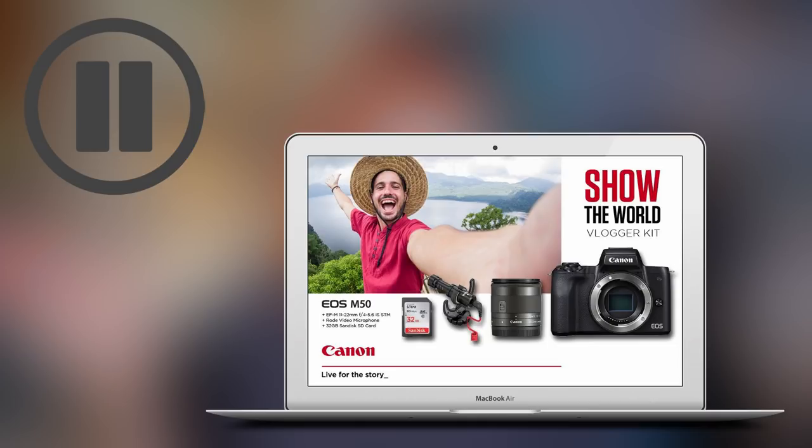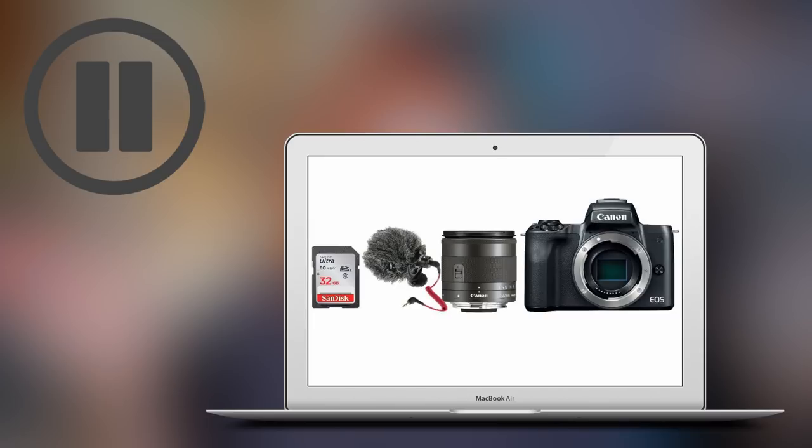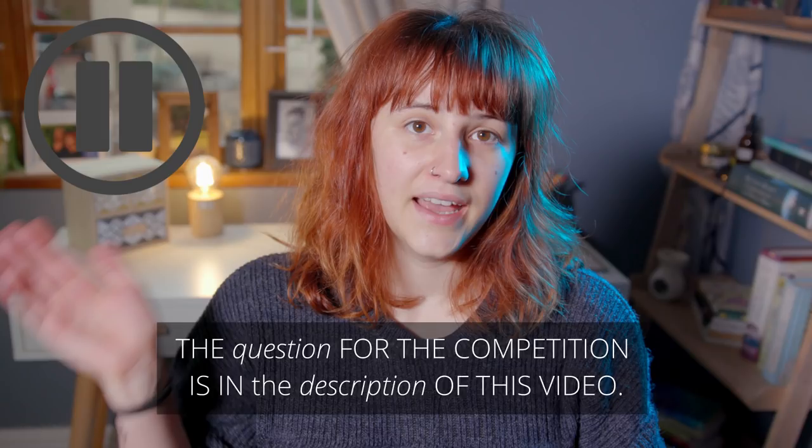The vlogging kit contains all the essential gear items that you would need to start creating your own video content, including a Canon M50 camera, a Canon lens, a microphone from Rode, and an SD card. So if you are a burgeoning content creator and you've been in the market for a new kit, definitely watch this video, find the answer to the question, and enter.